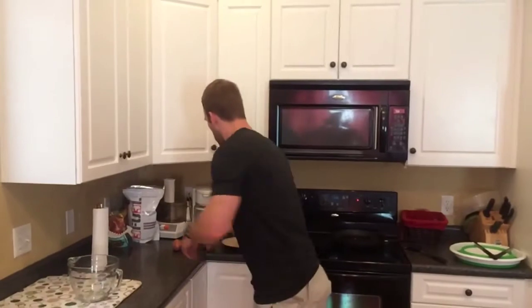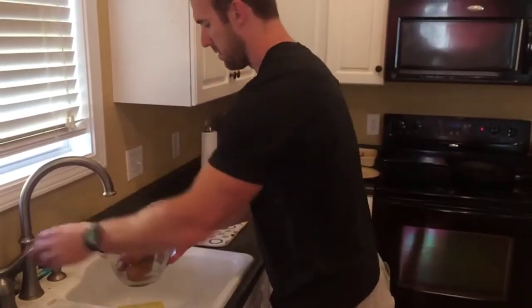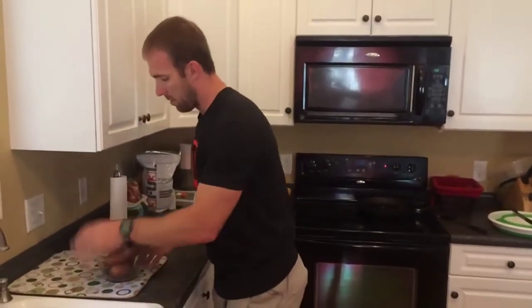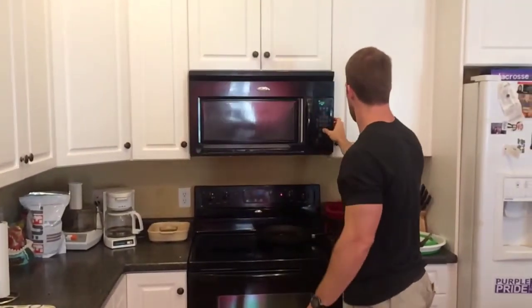Alright guys, here we are eight hours later. The pork loin is about ready to get out of the crock pot. We've got our potatoes ready — four potatoes. We're going to run them under water, then put them in a microwave-safe bowl with a little water. Put a plate on top and put it in the microwave for about 12 minutes and it should be done.